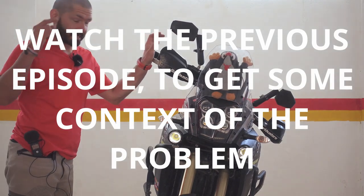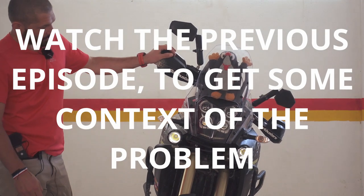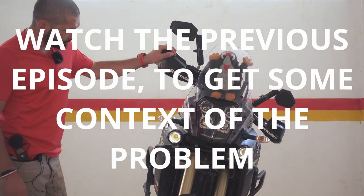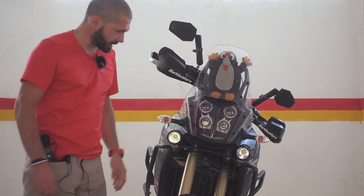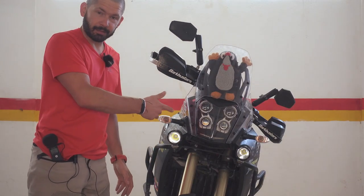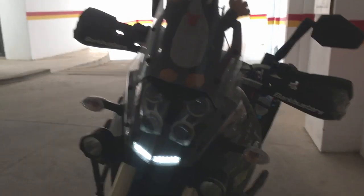Hello, an update on the headlight saga. So shortly after I made the video, I went for a ride — well, training — dropped it a few times and it worked absolutely fine. The headlight works again.